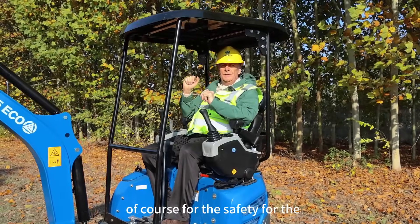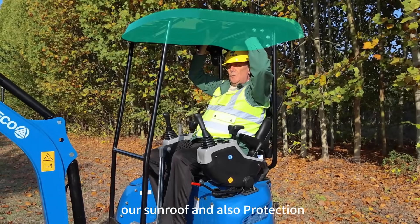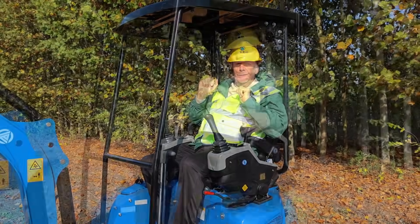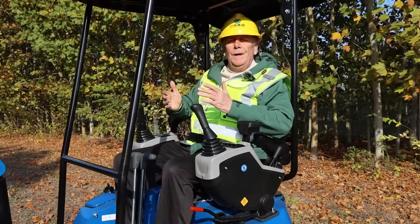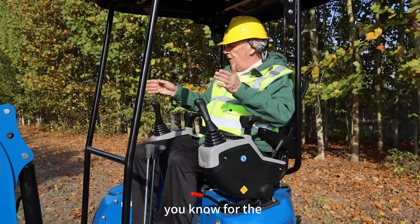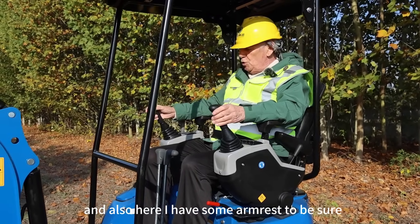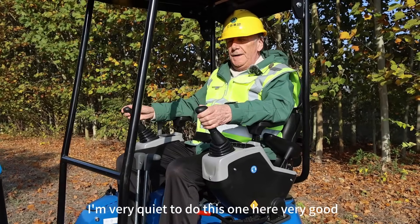For the safety of the operator, this machine has a roof — a sunroof — and also protection if the machine turns over. The operator uses a safety helmet, like me. Now I will show you: when this is down, the hydraulic system is very sensitive, meaning smooth to very hard working using the joysticks on my right and left side. I also have armrests to be steady even when the machine is shaking.